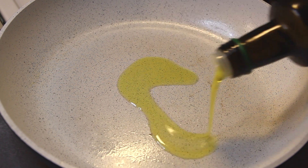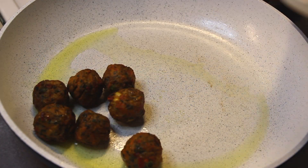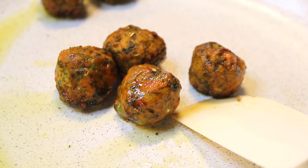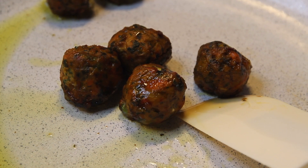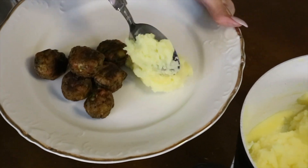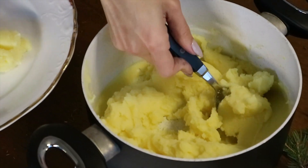Now, using a hot frying pan, add your favorite vegetable oil and put the vegetables to fry. Then put together your veggie bowls with the mashed potatoes and don't forget to add the lingonberry jam.